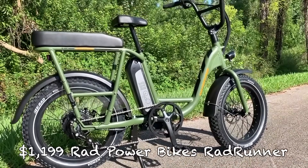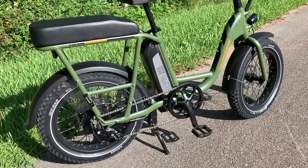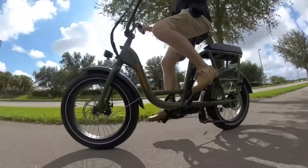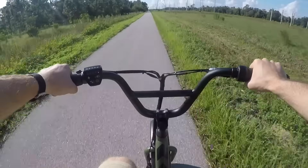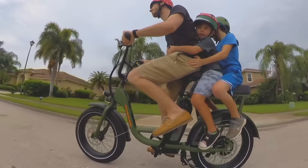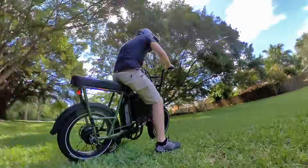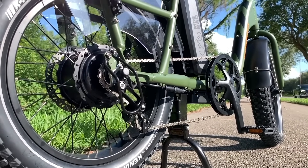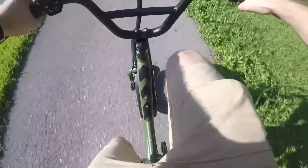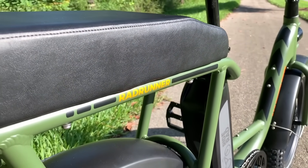Last but not least, I have the Rad Runner from Rad Power Bikes. Rad Power Bikes got two e-bikes on this list — they make two awesome, really affordable e-bikes. The $1,199 Rad Runner is the only utility e-bike on this list, and what I really like about it is that its moped-style frame setup makes it great for both a pleasure rider or for utility tasks. I can fit a few kids on back, and I can also take the bike off-road thanks to those wide tires, which aren't quite fat tires but they're not too narrow either. The step-through frame is also really accessible, making it good for short or long-legged riders. The 750-watt motor and the 48-volt 14Ah battery give it both good power and good range. The only downside is that it's a single speed, but you still get this awesome 20 miles per hour utility e-bike that is definitely worth the price.